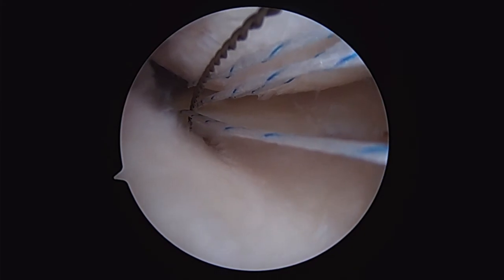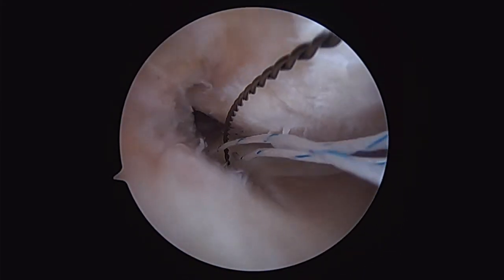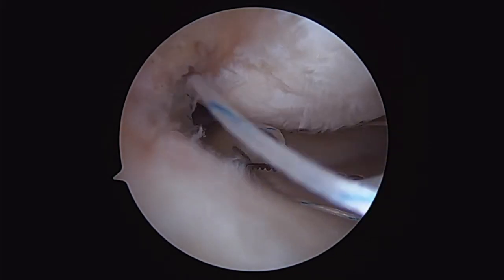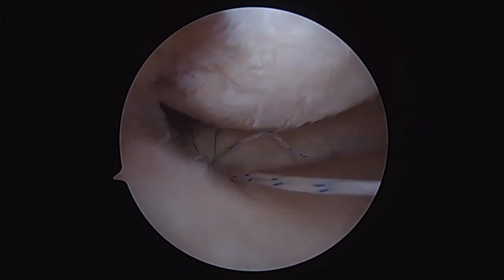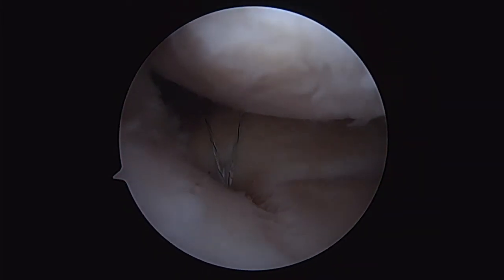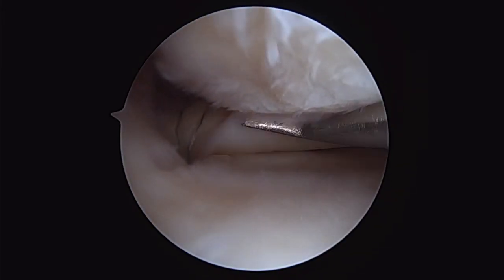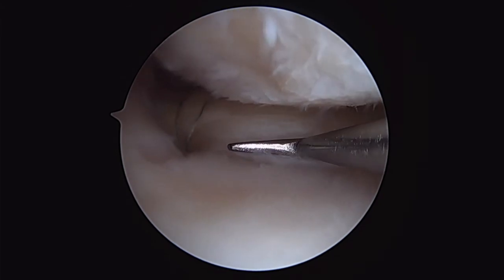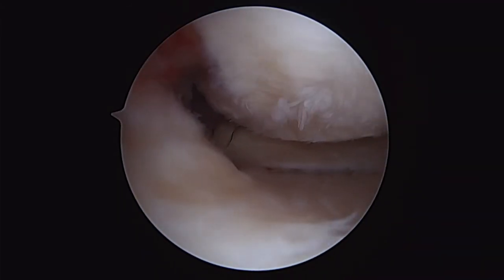Once I pull the sutures back down into the tunnel, I simply tie these over the tibial cortex. In this case I'm utilizing a Parkas GFS Mini Naked Button. That allows me to pull in one set of sutures, utilizing two to tie one down, and then tie the second set of sutures over the button. You can see I'm pulling it down into the trough, and now it's well fixed. It should heal in there nicely, and we have a nice stable root meniscus repair.